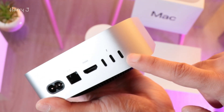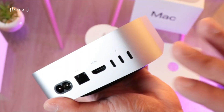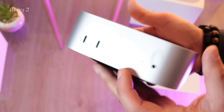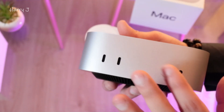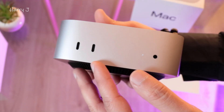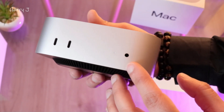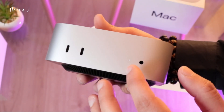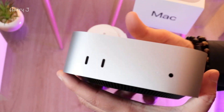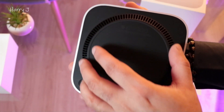Then HDMI and three Thunderbolts — you can connect up to four monitors, 4K or 6K monitors if I'm not wrong. On this side we have two USB-C ports for mic or other stuff, a 3.5mm headphone jack, and an indicator light. The bottom has ventilation holes for heat exhaust.